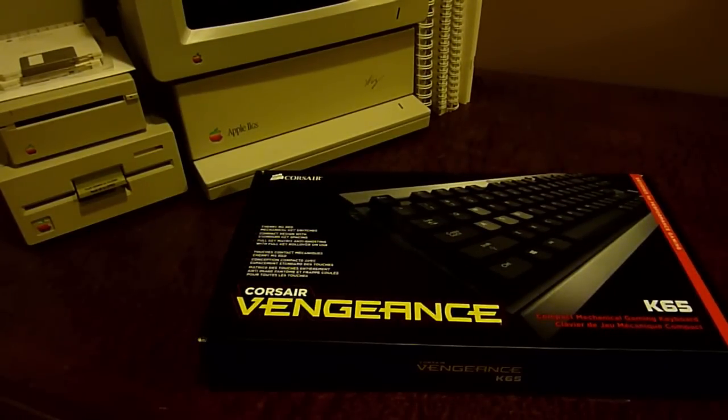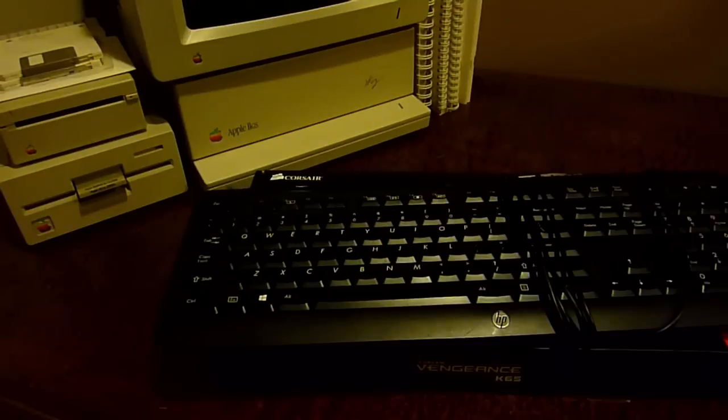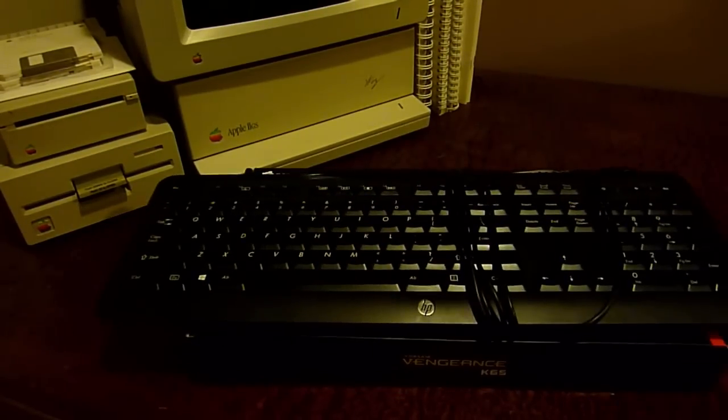We're gonna be taking a look at the Corsair Vengeance K65 mechanical keyboard. I bought this keyboard to replace my current keyboard. I've never owned a mechanical keyboard before — I've always used membrane-based keyboards. This is the HP keyboard that came with my computer, and it did everything I wanted, but I figured why not upgrade to something people consider way better than membrane-based keyboards.